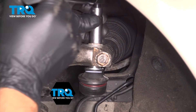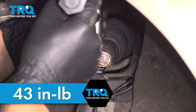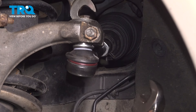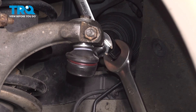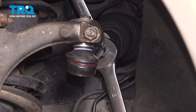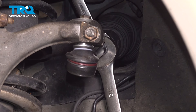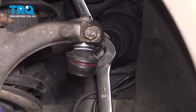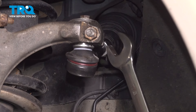Take the top bolt, get that started and snug it down. Torque the lower nut to 33 foot-pounds and the top bolt to 43 inch-pounds. Now tighten the jam nut using an 18-millimeter wrench on the backside and a 7/8ths or 22-millimeter wrench on the nut, and torque that to 30 foot-pounds.